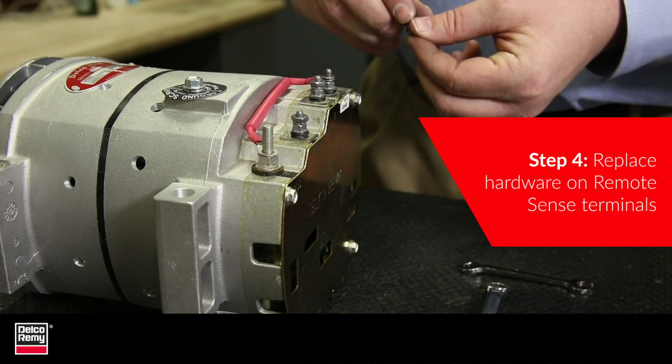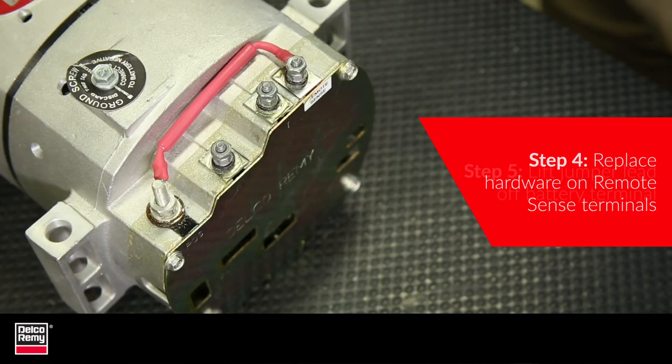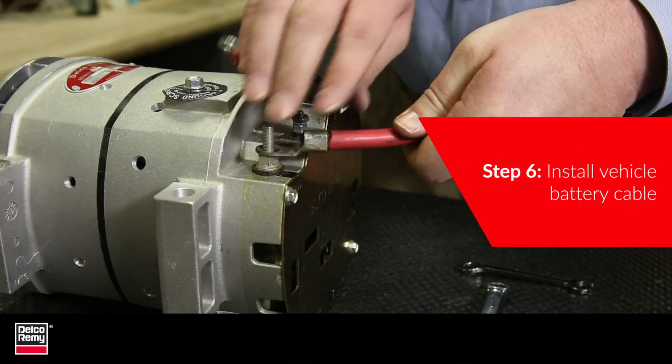After that, replace the hardware on the Remote Sense terminals, finger tight. In step 5, you lift the Jumper Lead off the battery terminal. Next, install the vehicle battery cable.